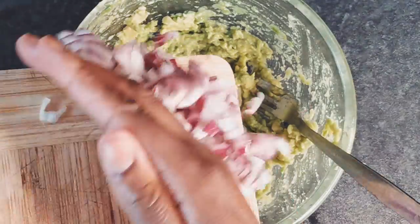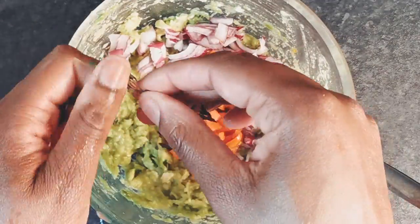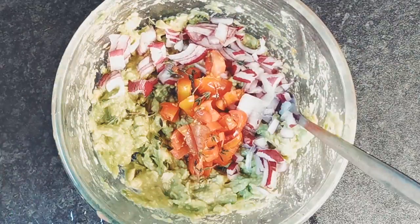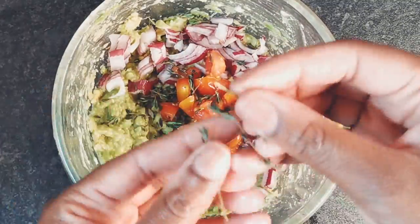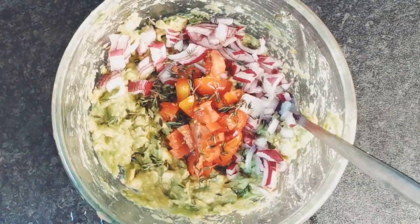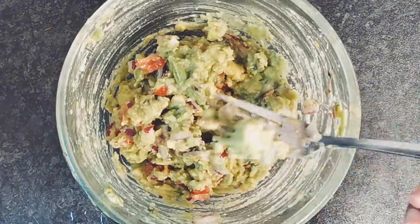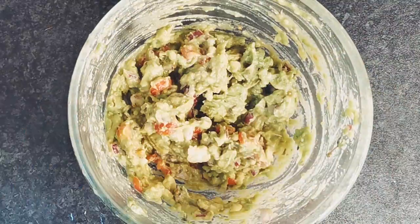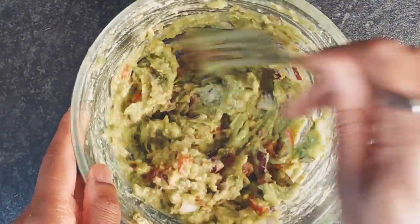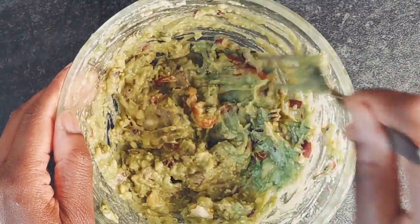Now add the chopped onions, tomatoes and thyme and mix thoroughly. It's ready. Now cover the guacamole bowl with cling film and chill in the fridge until ready to use.